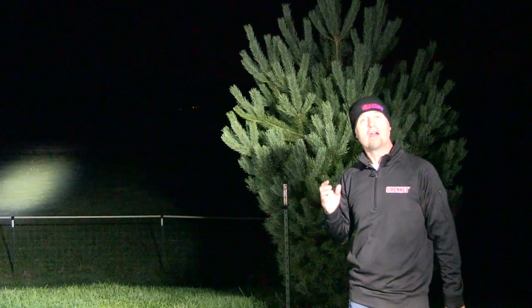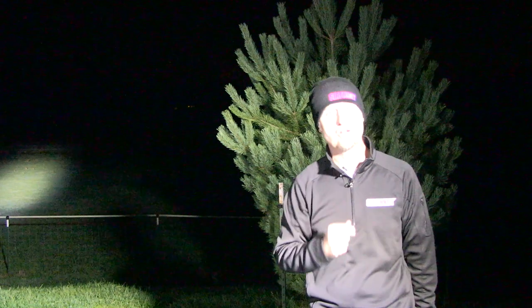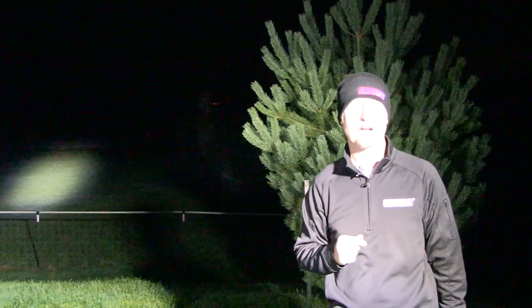Well, there you have it — the Golight 79014. I'm Stuart and as always, thanks for watching Sona Television.